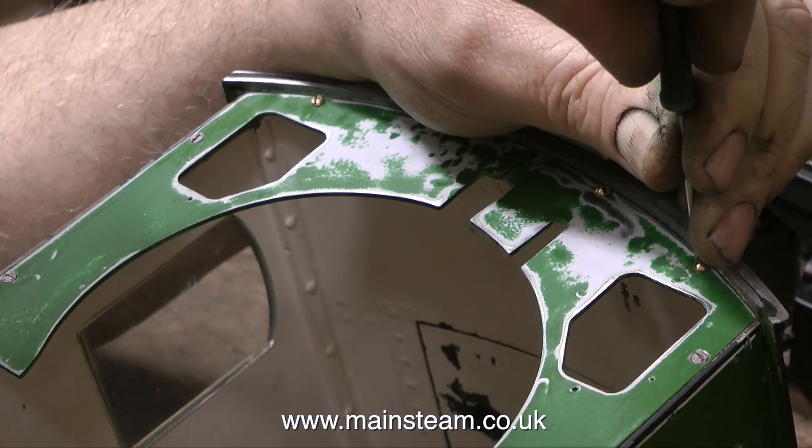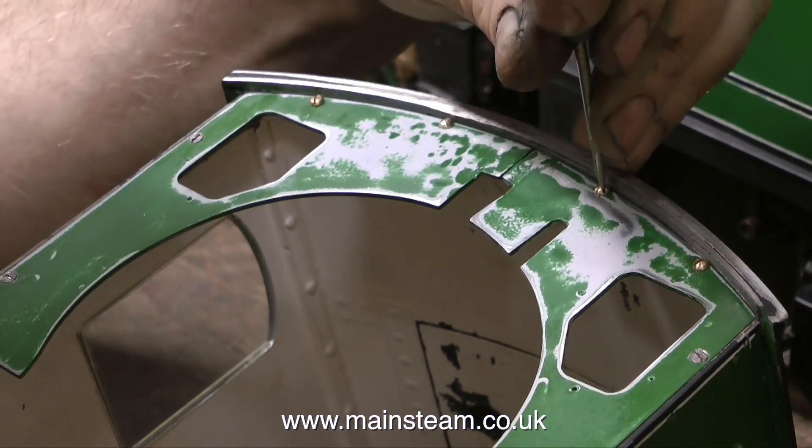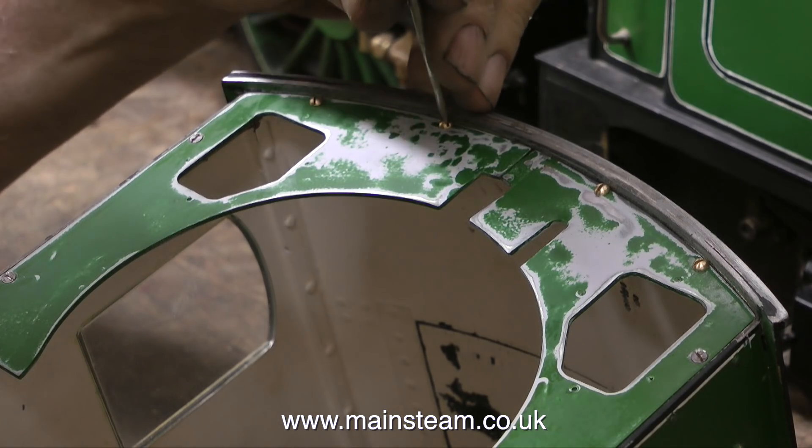Even the substantial crate in which it was packed is in pieces. The engine that I'm currently working on suffered considerable damage, once again due to very bad handling whilst in transit.